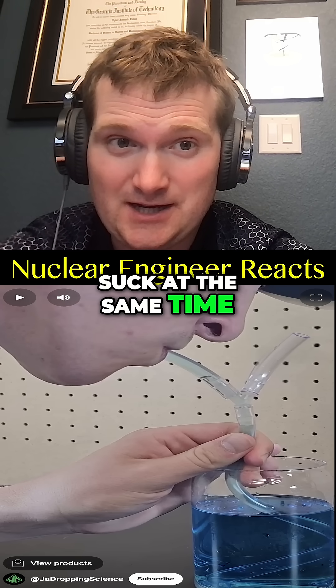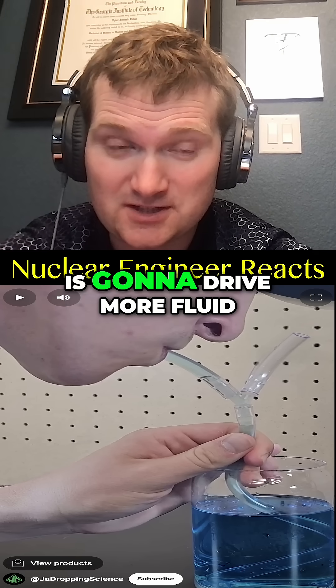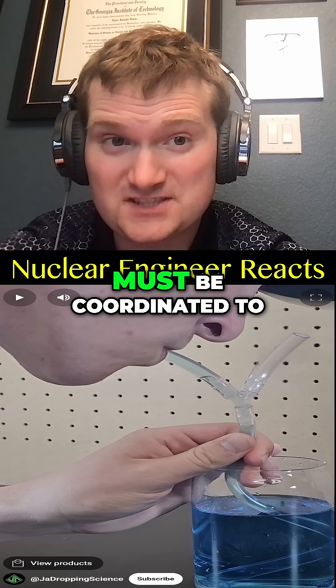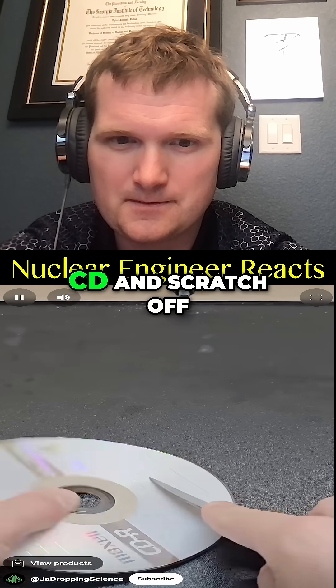No, not anytime — fluid dynamics gets tricky when you have shared system coupling. If two people suck at the same time, they're going to compete, and whoever sucks harder is going to drive more fluid. In nuclear plants, shared coolant headers must be coordinated to ensure optimal fluid flow.